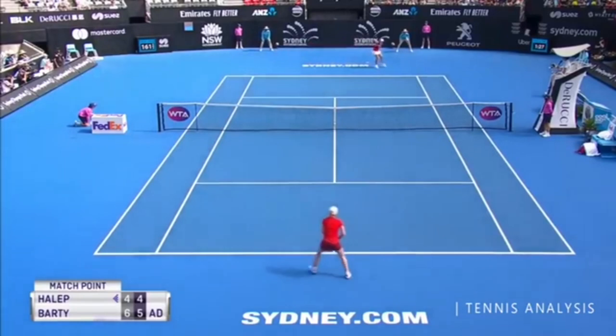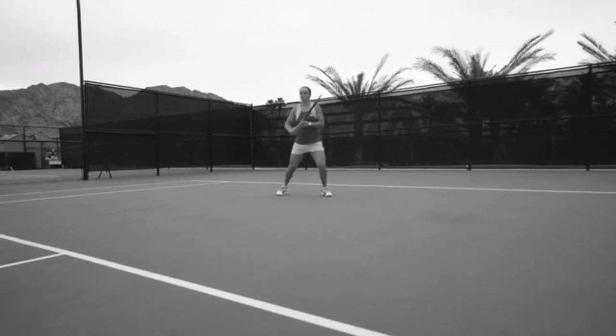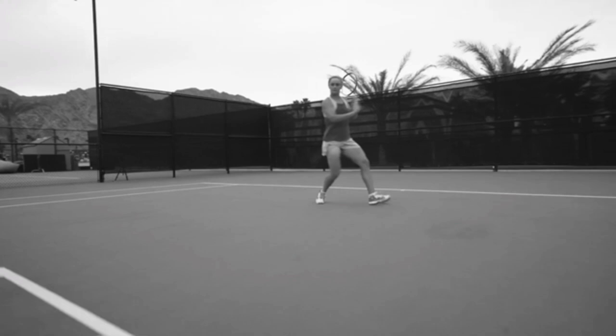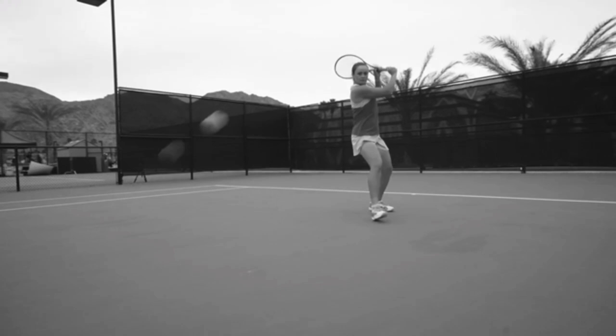Let's look at the fundamentals of her slice backhand from a Head Racket video where she explains how she hits it. The first thing she talks about is setting up on that outside leg — whether topspin or slice, you want to put all your weight there. What she didn't mention, but I like to highlight, is that she sets up in this power position beautifully.